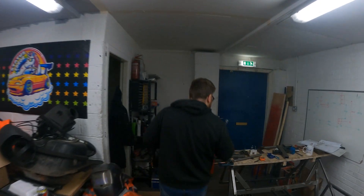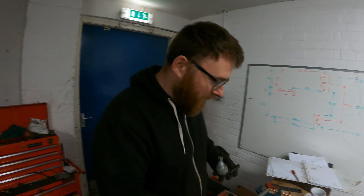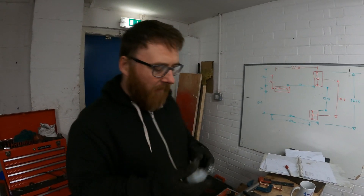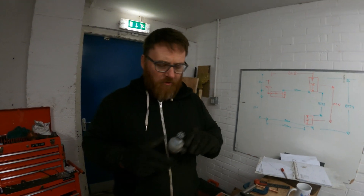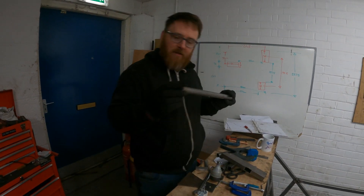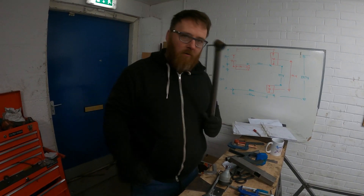Okay, so we're now on the lower wishbones here and I've decided to get a bit adventurous in the way I do things. This is our lower ball joint which we're going to use — a standard MX-5 part, so nothing too drastic from the departure list. This is my wishbone arm and I've already welded this on here.